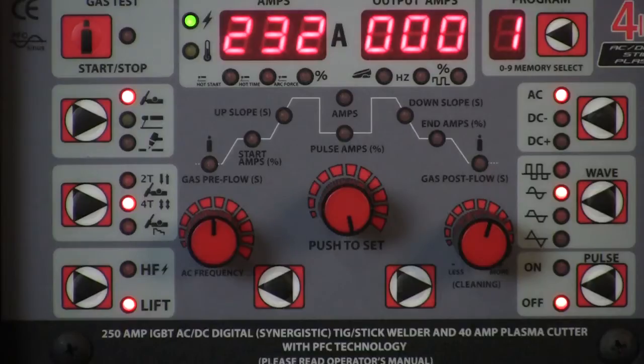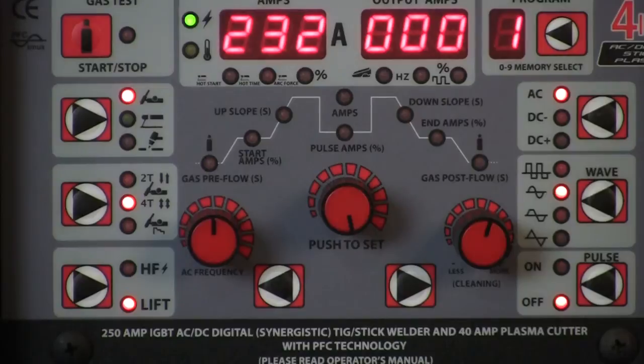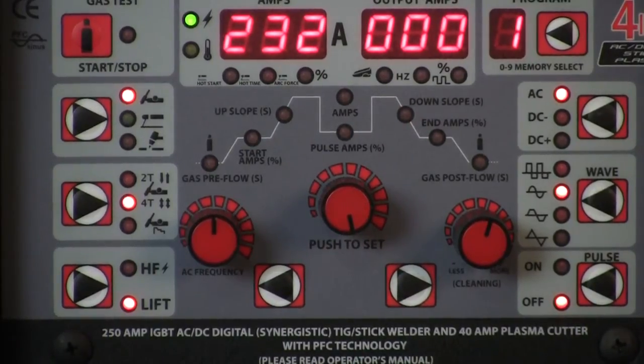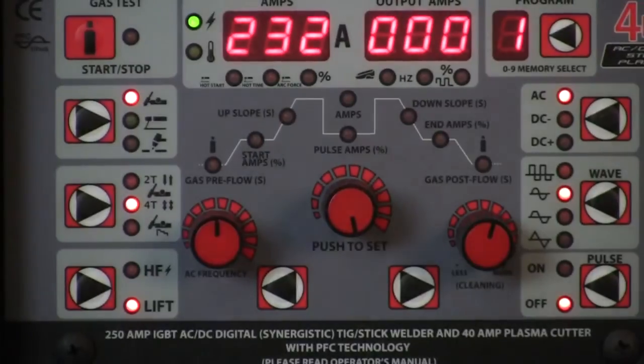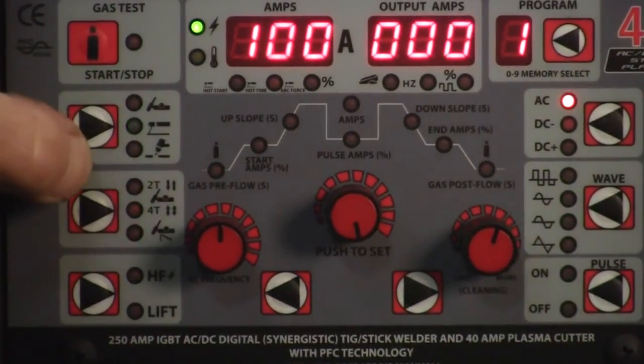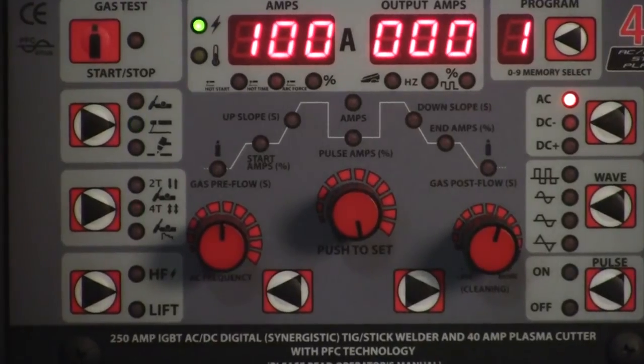Here's our control panel. As you can see, we've got the different settings off to the top left. At the one arrow it says TIG, stick, and plasma. Right now it's set on TIG, so we want to change that. We'll go ahead and change it down to the stick setting. See it blinking like that?